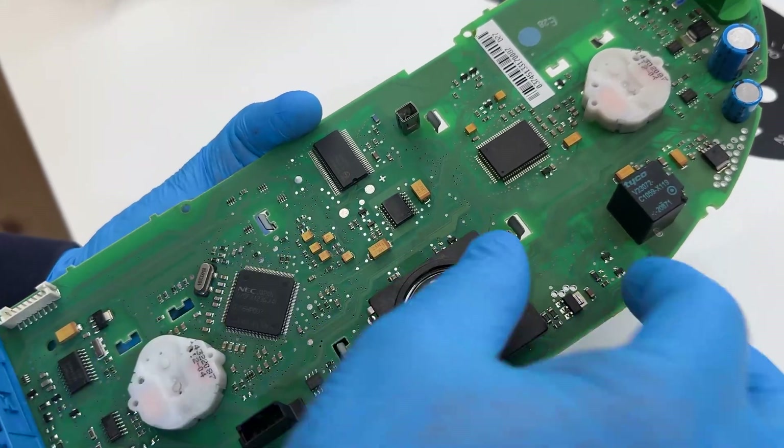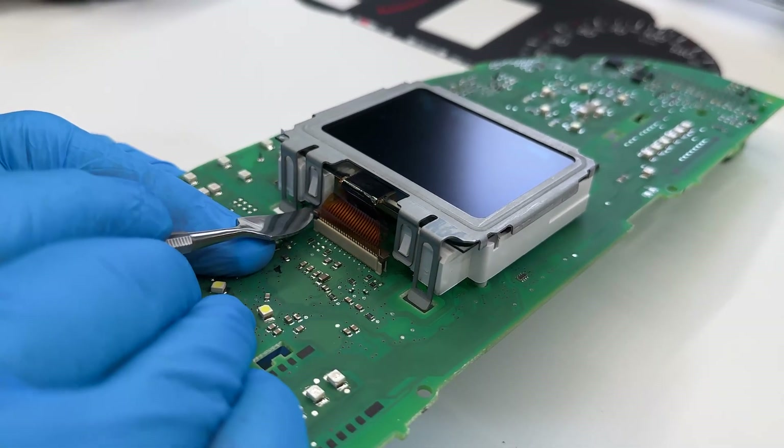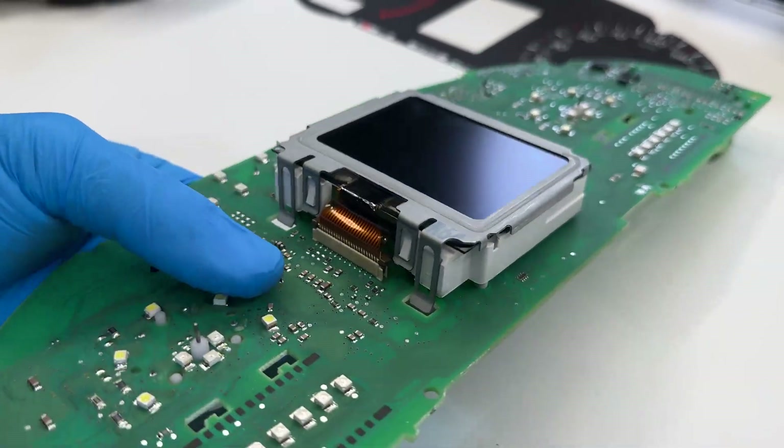From the rear side of the PCB, undo the clips of the metal frame of the display. With the spudger, open the FPC connector and remove the display with its housing.